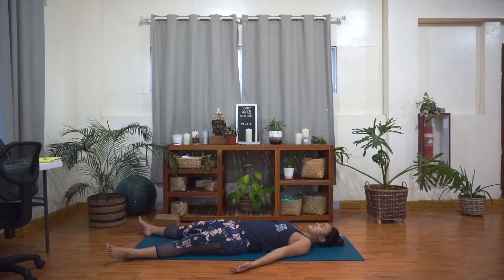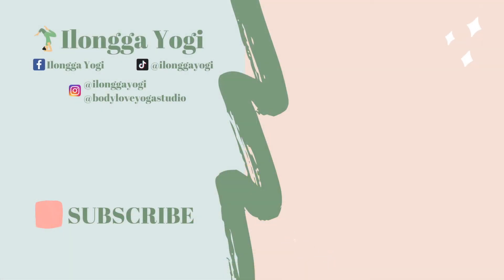Thank you so much for joining me in this class today. If you haven't yet, subscribe to this channel. Like this video if you enjoyed this class. And you can follow me on my social media accounts as well at Ilonga Yogi, as well as my yoga studio at Body Love Yoga Studio. Thank you once again and have a wonderful day.